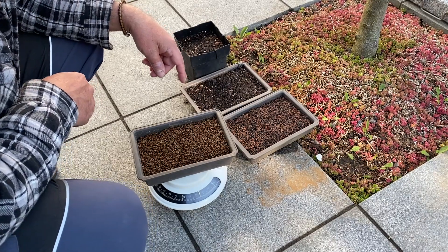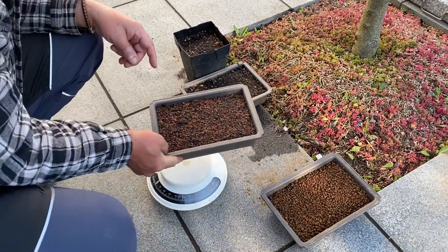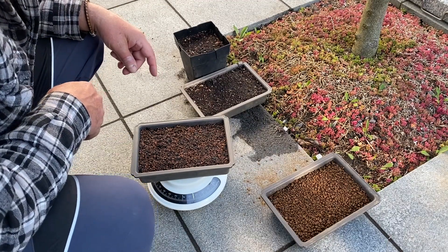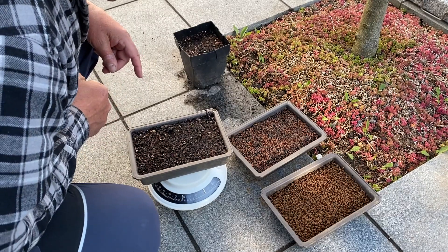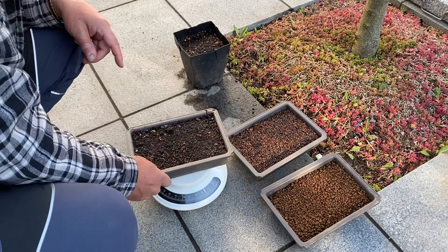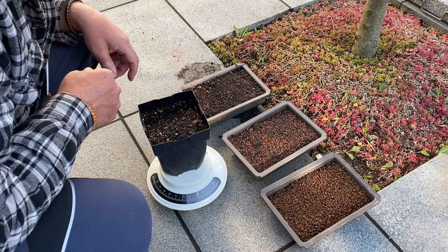Akadama plus 25%, that means about 300 milliliters additional water content. Clay-peat mixture plus 60%, about 490 milliliters of water — incredible. Another surprise: garden soil in the flat bowl plus 52%, this is 580 milliliters of water. And the garden soil in the high pot plus 37%, this is about 390 milliliters of water. With the same volume, a flat bowl can absorb considerably more water.